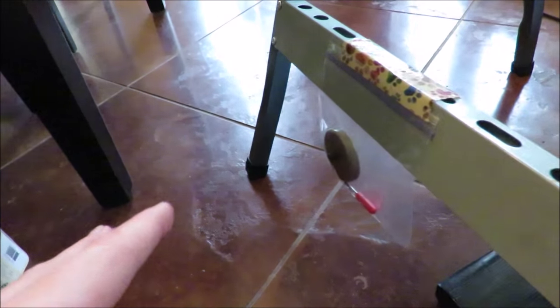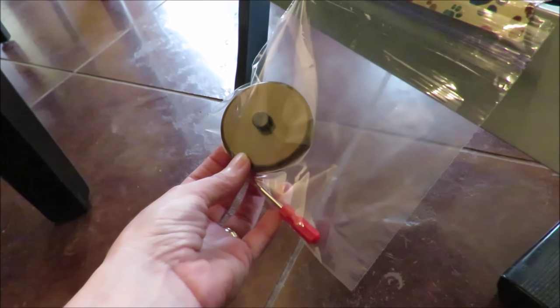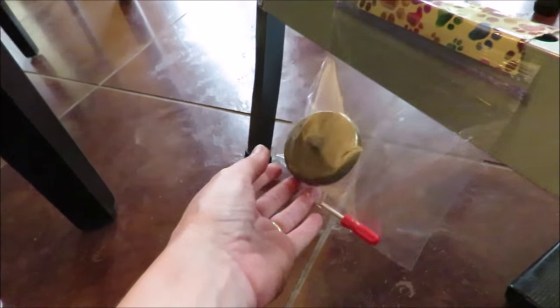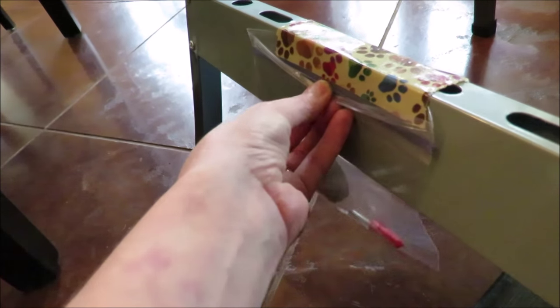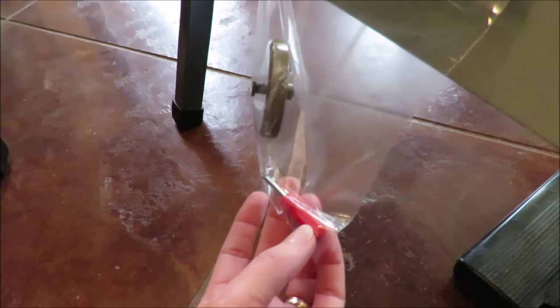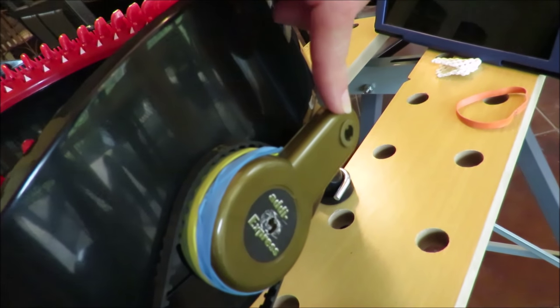I wanted to keep my pieces and parts close by and easily accessible so I could put it back into manual operation within seconds. What I did was tape a ziplock bag to the bottom of the table — it has the screw, the handle, and even a T90 screwdriver so I can quickly reattach everything when I'm ready to go into manual mode.